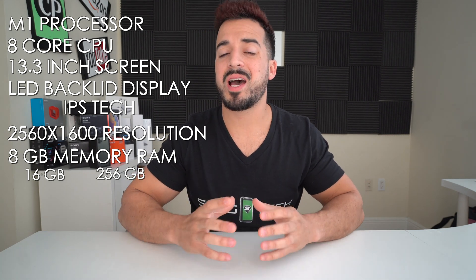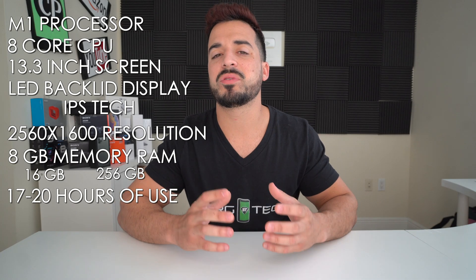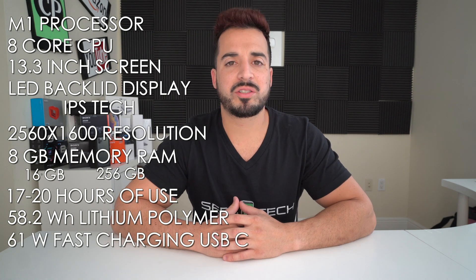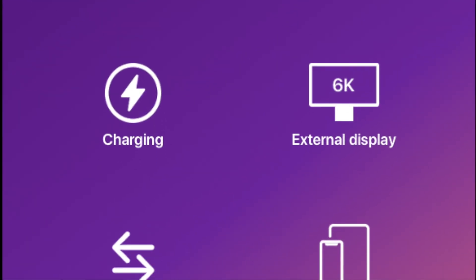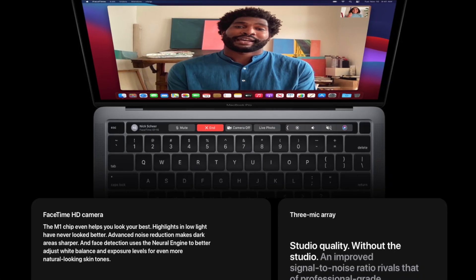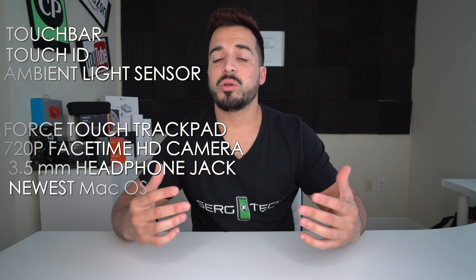The battery on the new MacBook Pros with the M1 chip is supposed to last longer — up to 17 hours while browsing the web and up to 20 hours with Apple TV movie playback. It has a built-in 58.2 watt-hour lithium polymer battery and a 61 watt fast charging USB-C power adapter. It comes with two Thunderbolt ports also known as USB4, the Touch Bar, Touch ID, an ambient light sensor, Force Touch trackpad, a 720p FaceTime HD camera, a 3.5 millimeter headphone jack, and ships with macOS Big Sur.